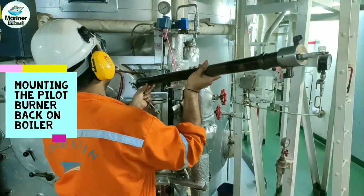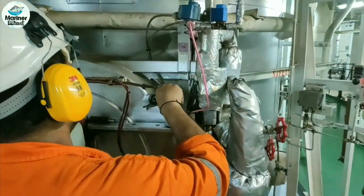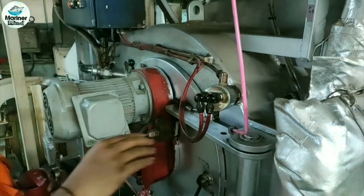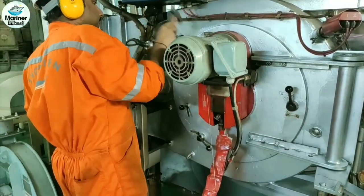Mount the pilot burner back on the boiler. Put back all the connections including the spark electrode supply without interchanging them. Now open the furnace door for main burner — that is, the rotary cup burner maintenance.